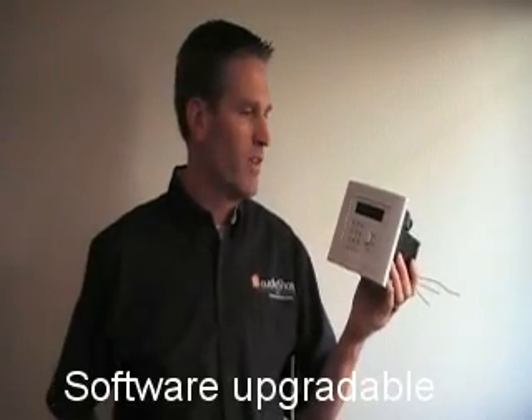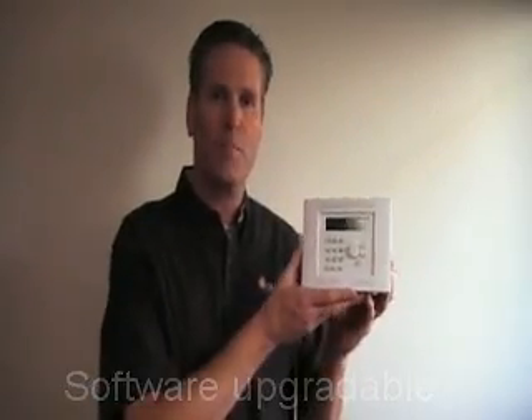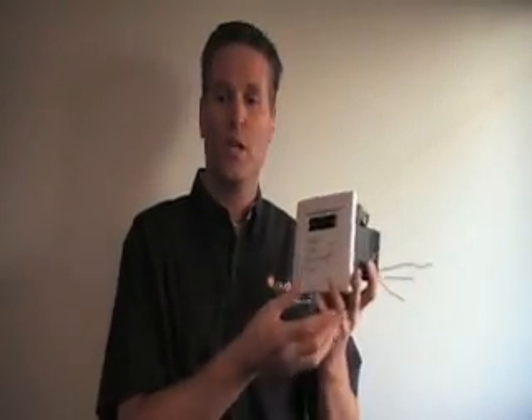Now, briefly, to get to the connections needed between AudioShare and Control4: all of the AudioShare components are connected via Cat5. And then from the AudioShare hub to the hub of the home network that Control4 is using, we have one Ethernet Cat5 cable going between those for sending controls. And then to send audio back and forth, we have a pair of RCA cables going from the Control4 controller to the closest AudioShare wall station.